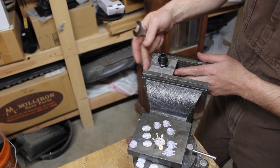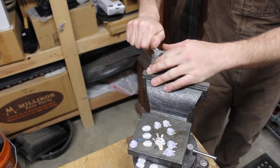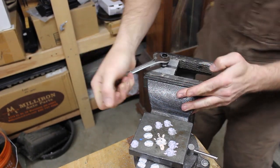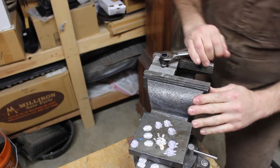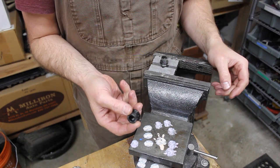To get the end cap off I've chucked this up in a pair of v-blocks in the vise. Holy hell, that's tight. All right — that worked. So now I've got two end caps I can turn down.